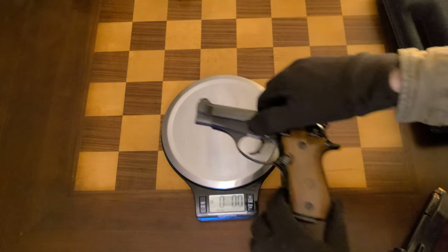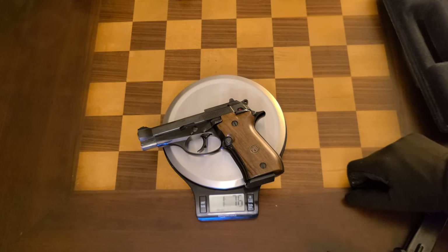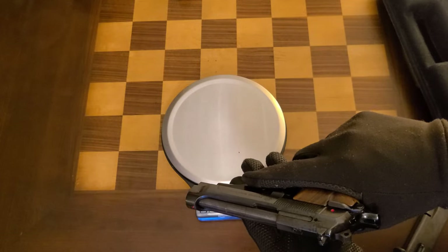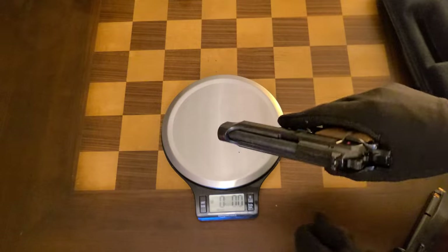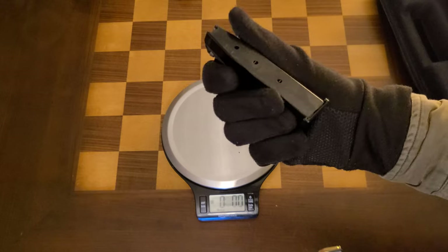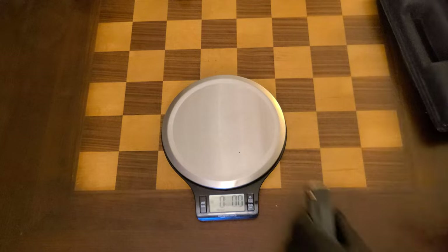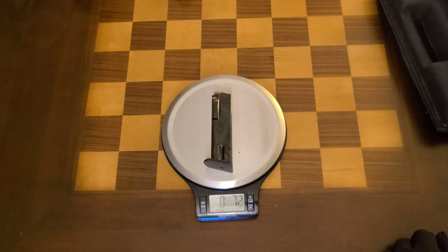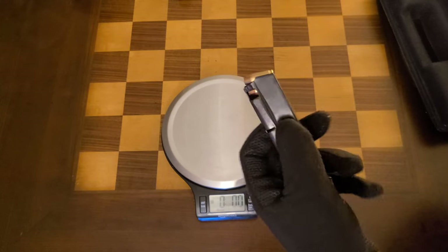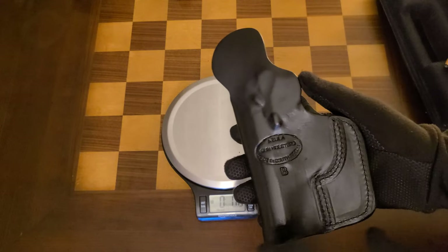Let's take a look at the weight of the 84 BB. Unloaded it comes in at about 23.6 ounces — honestly lighter than the new 80X. The unloaded stock Beretta magazine comes in at 2.8 ounces, while loaded with 13 rounds of SIG hollow points it's 7.2 ounces.